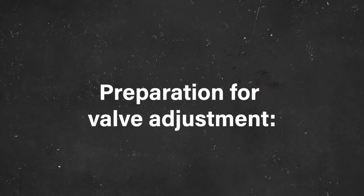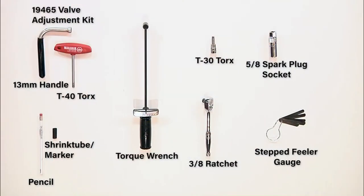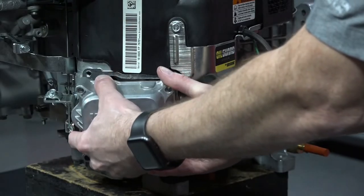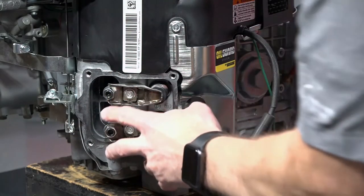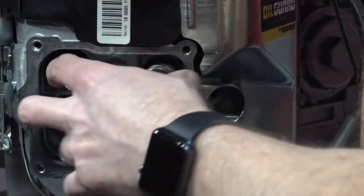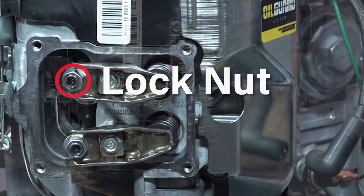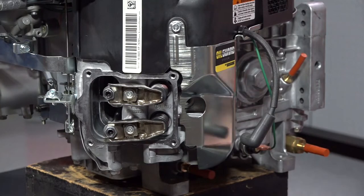Let's prepare for valve adjustment. Remember to always start with a cold engine. To begin, remove the spark plugs and the valve cover. On the Vanguard V-twin engines, you will typically see an adjustment screw and a lock nut on the end of the rocker arm. The center screw is the adjuster and the outer hex is a lock nut. The screw on these is often a Torx socket type set screw.